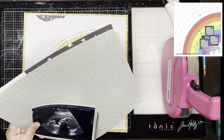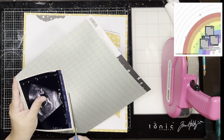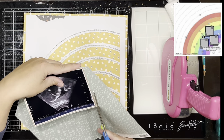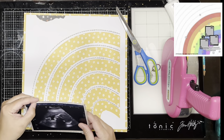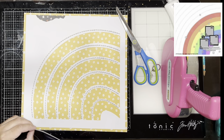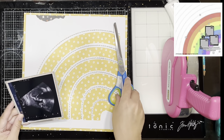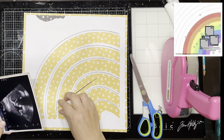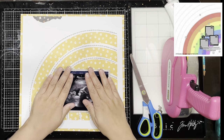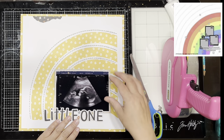This is using the Boho Baby Collection from Simple Stories, which I love — it's definitely my jam. This is, I think, my last ultrasound with Addison. I've actually covered the weeks indicator on my layout, but the ultrasound was taken in February and she was born in March, so it's got to have been my last.